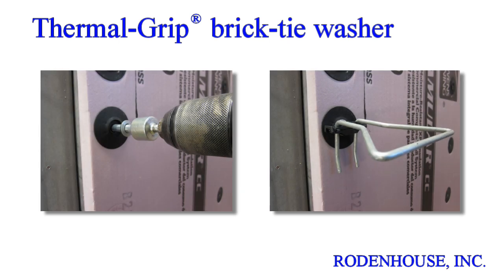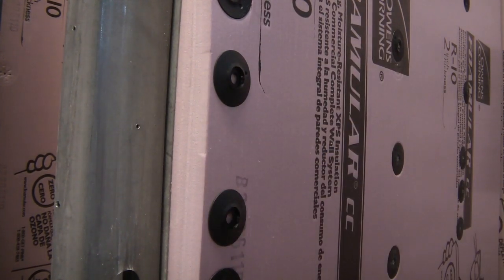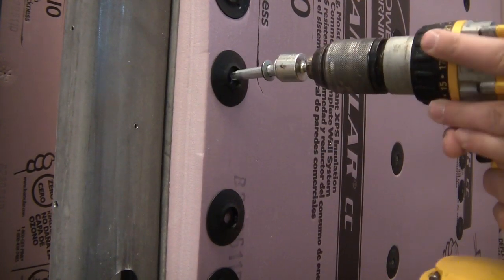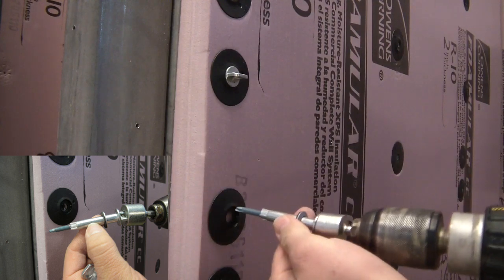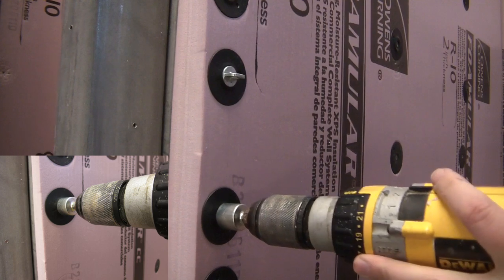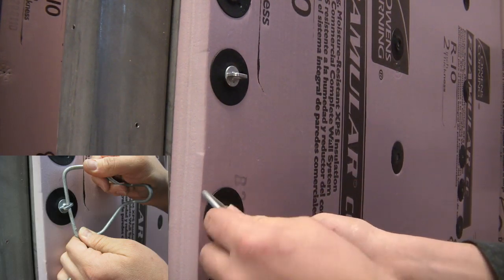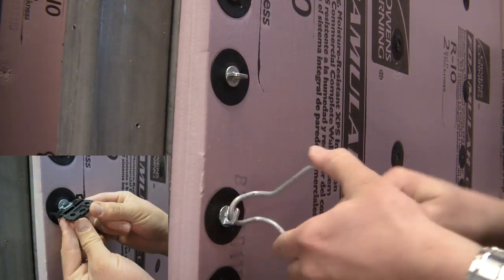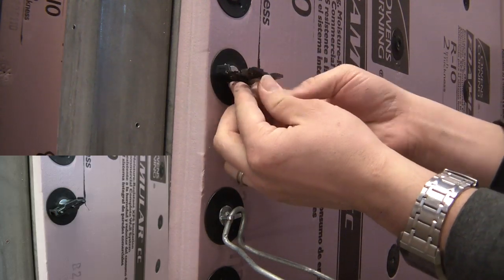We developed the ThermalGrip washer for brick tie applications in masonry veneer cavity wall construction. Adding the ThermalGrip washer to the brick tie reduces the number of required CI washers with screws for proper attachment. This reduces the number of penetrations through the insulation and weather barrier, which in turn reduces thermal bridging, the potential for leaks, and of course decreases labor and material cost. Pre-spot the washer on the surface of the insulation and securely attach using the brick tie. A wire tie can then be added for masonry joint embedment, or for increased thermal efficiency, the Posi-Tie thermal clip accessory can be added as a thermal break.